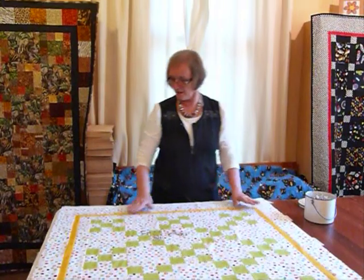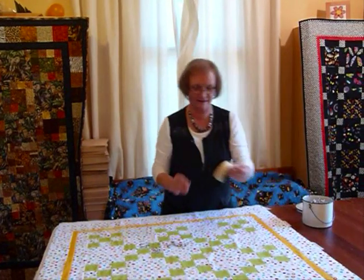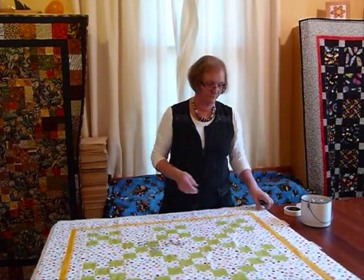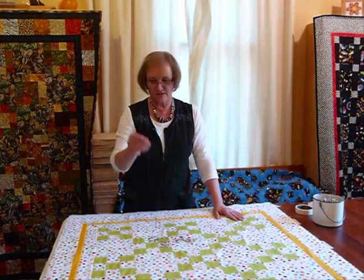So I'm all ready to go — I've stuck everything down with regular masking tape to my tabletop, I've laid my batting out, I've laid my top out, and I've got it lined up nice and straight. Now comes the safety pins.